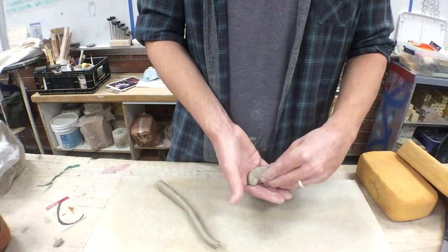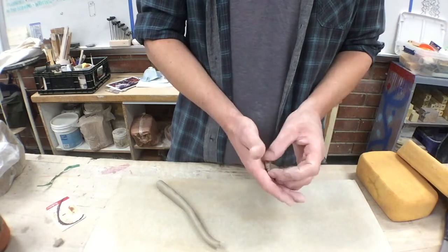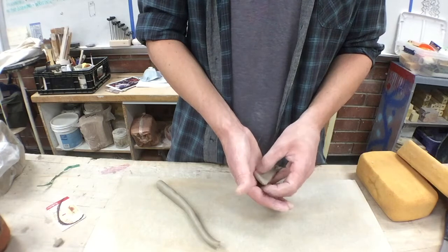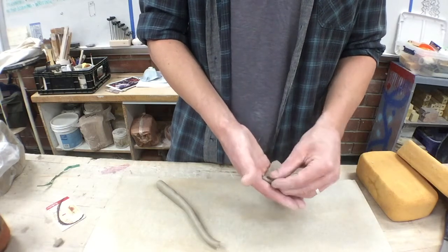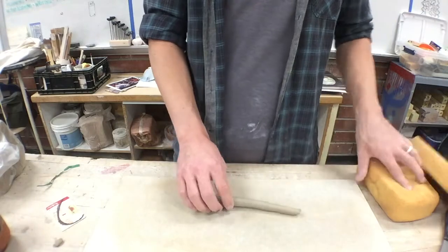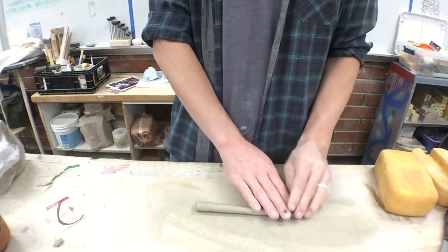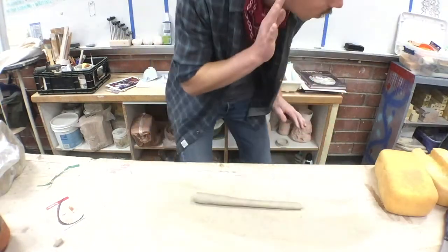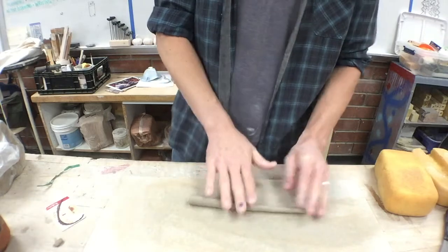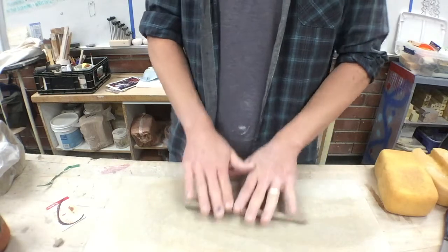Make sure you blend pieces together when making them. If you attach them to your coil pot without blending first, you'll be pulling on all the seams you've made and creating weak spots. These are beautiful shapes — lots of different options.